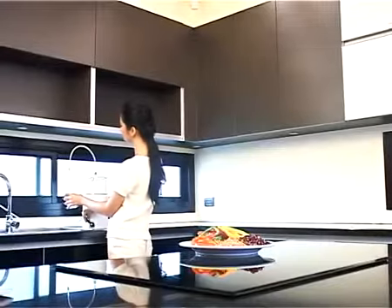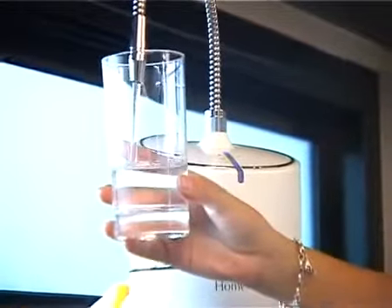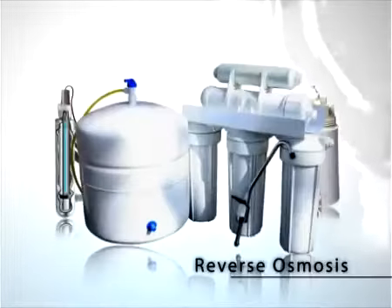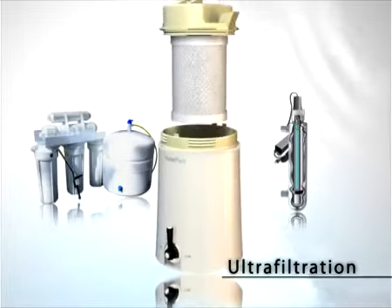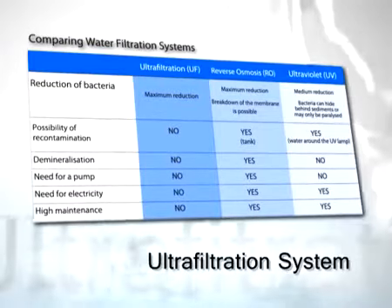Water filtration system should be your first consideration when choosing a water purifier. Today there are a number of purification and filtration products that employ various methods such as reverse osmosis, ultraviolet, and ultra filtration systems. HomePure uses the ultra filtration system, which is ideal for household water filtration applications.